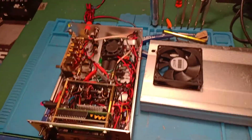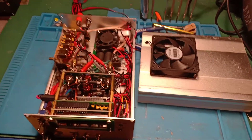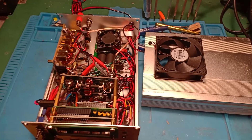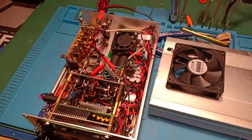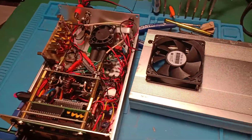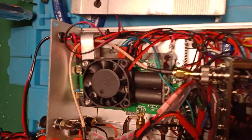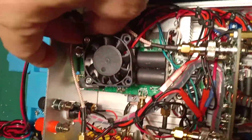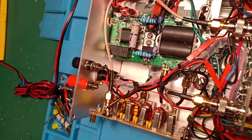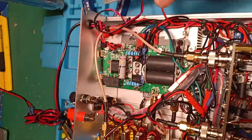Hello guys, this is Foxtrot 5 November Papa Victor. This is a quick presentation for the MOSFET IRF530 amplifier. This amplifier, as mentioned on the website, is coming from a kit — this is the MOSFET amplifier kit, and in the blog I describe mostly the build.